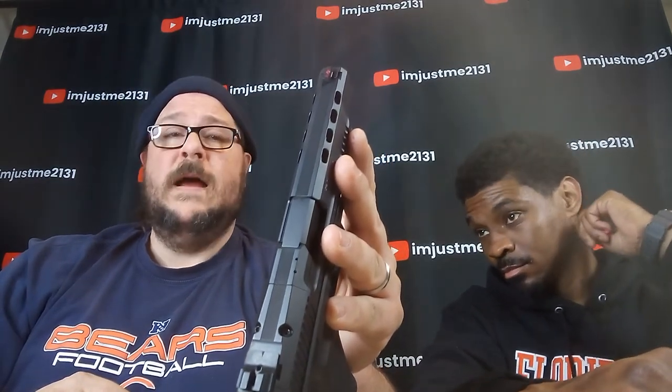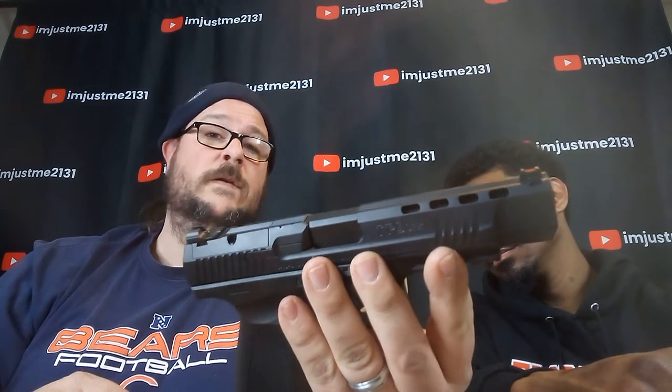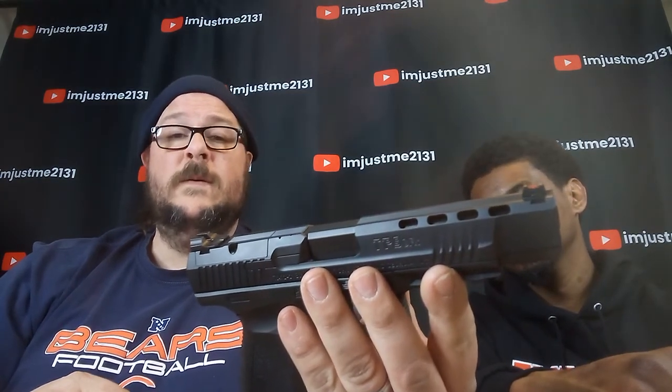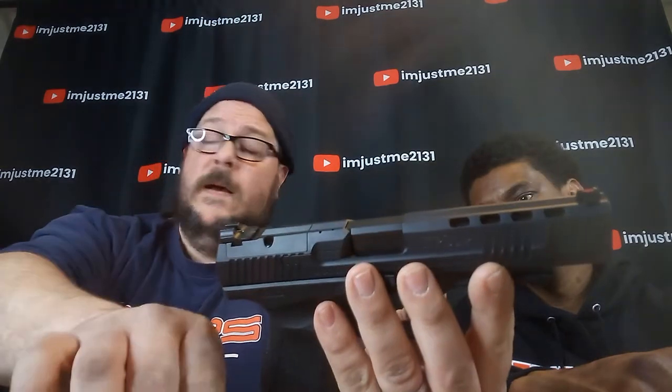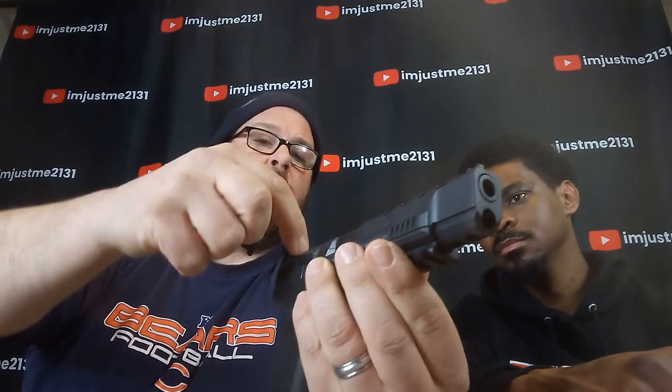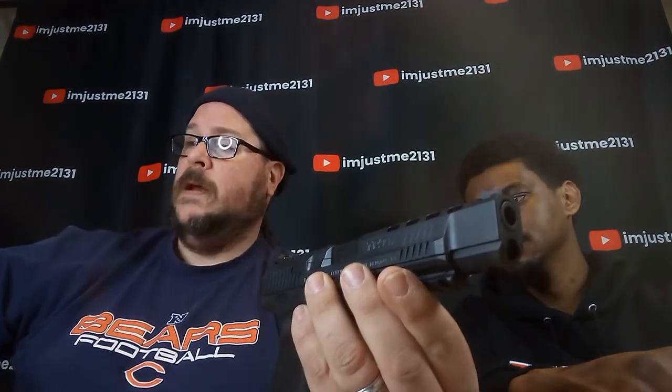If you are a red dot guy — I'm an iron sight guy — I probably won't mess much with that unless competition shooting becomes something I'm really doing all the time. It comes with these two little screws and a little kit that has all the tools in it.